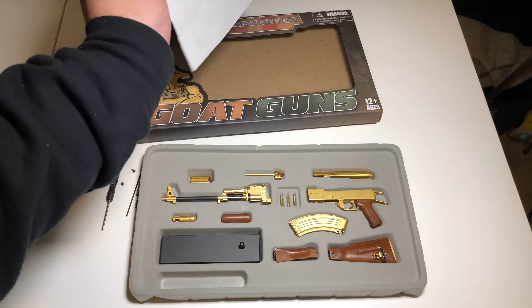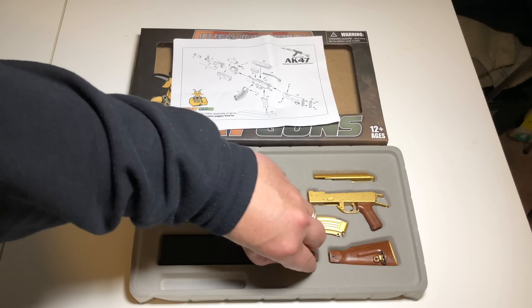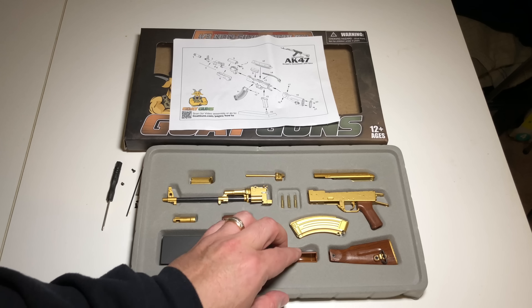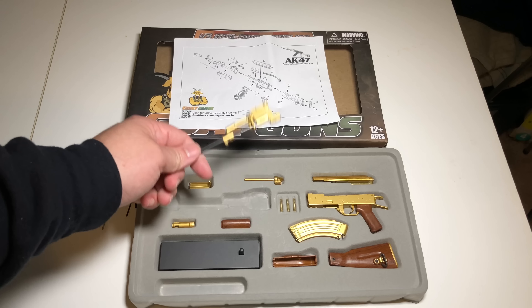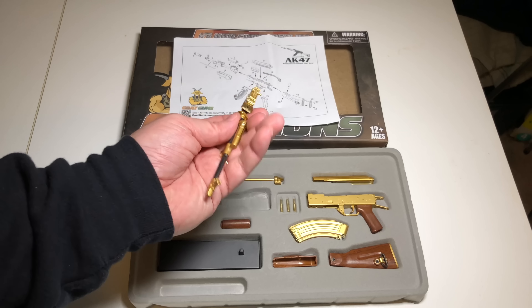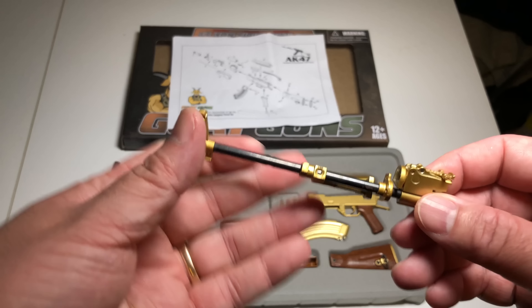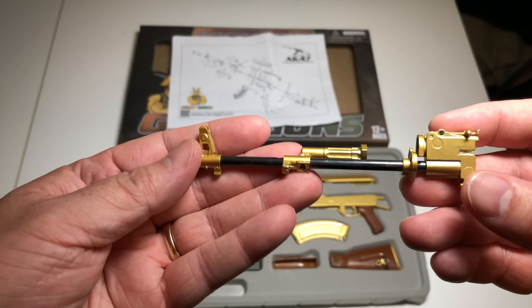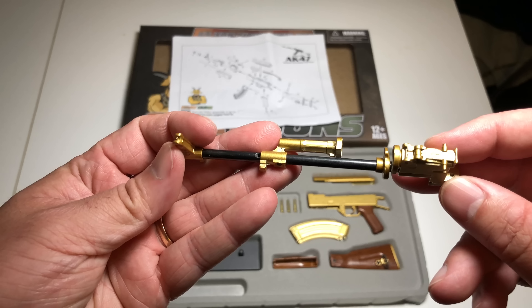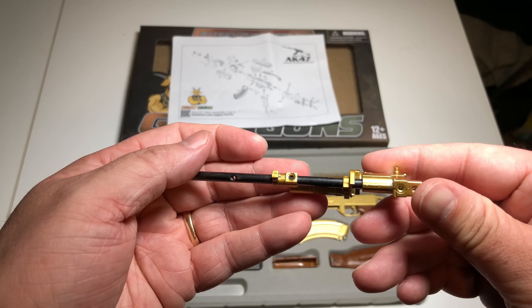Let's assemble this bad boy. There are no directions other than the picture, so we're figuring this out together. Let's get everything organized before anything gets knocked over. We'll start with the barrel assembly — it's metal, it's die-cast, pretty cool, and has some nice weight to it. You can see it's gold-colored and looks just like a real AK. It has the rear sight aperture and the front sight aperture.